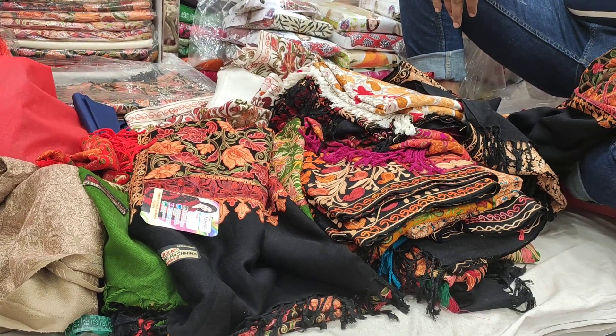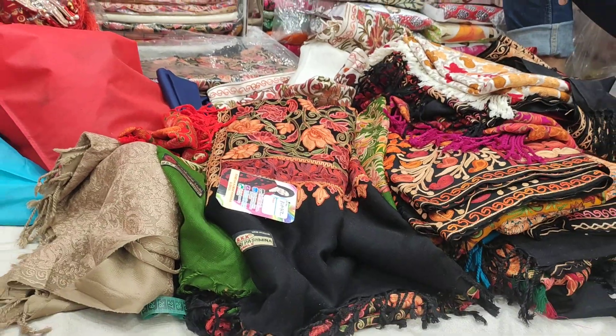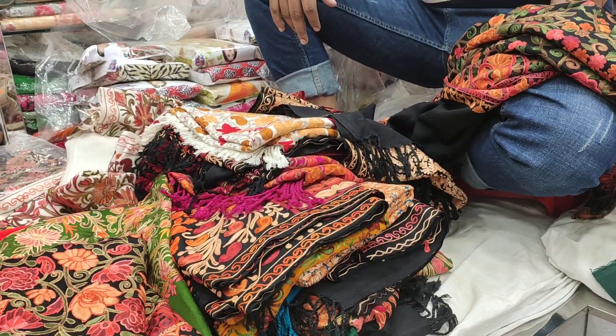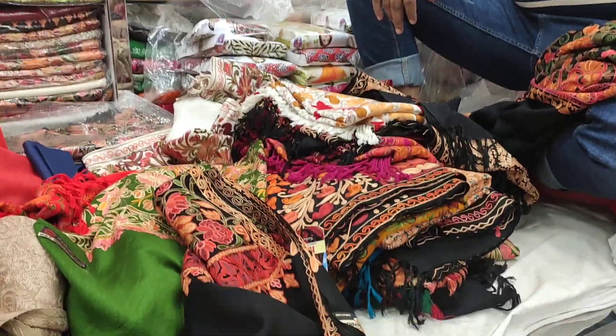We are going to start with the price of the original gulo. We have our original Indian Kashmiri — this is the price range of $65.